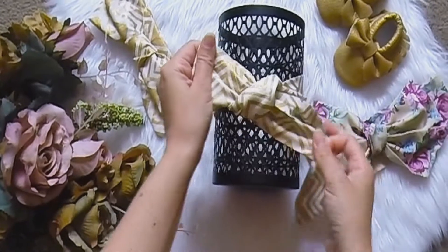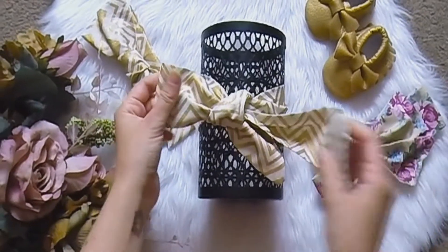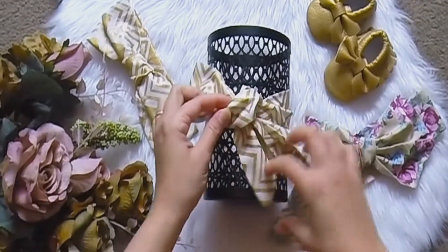Make adjustments to the fabric so that it looks nice and neat. Now take the right side and pull it back up through the loop you've just made.